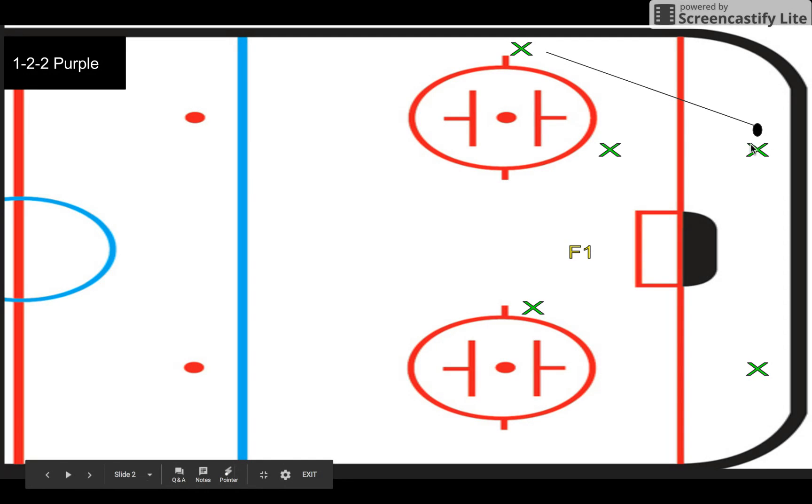You really need to know which direction this defenseman is going to go. I don't mind F1 stopping right here in front of the net — that way if he does go D-to-D, he can react to it. In this scenario, let's assume the defenseman is passing up to his wing on the boards. What I want F1 to do is force that pass — avoid the pass into the middle, take away the middle, and force up the boards.